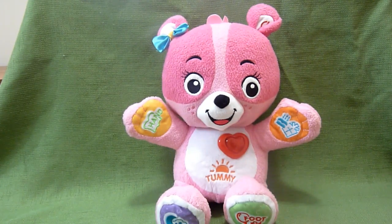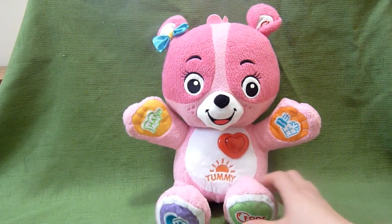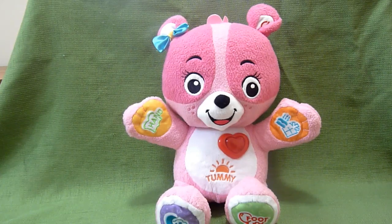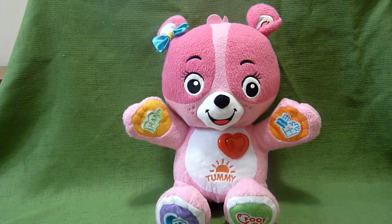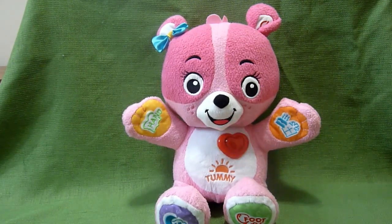That tickles. This is my foot. Can you find my foot? It's a really, really cute toy and I just wanted to show it to you.